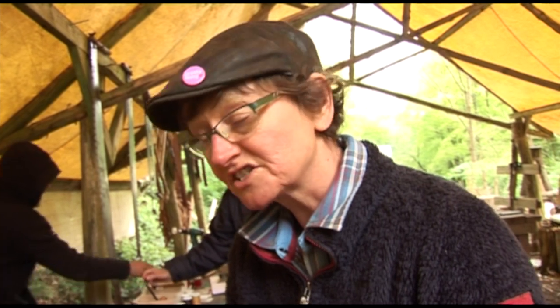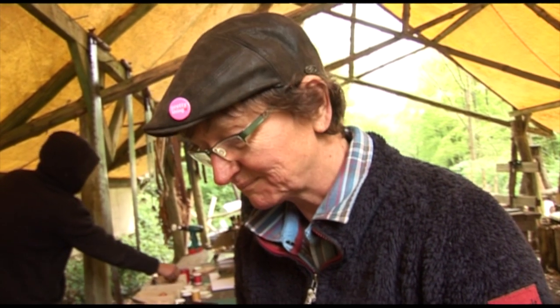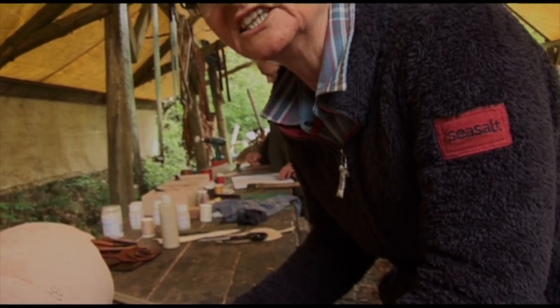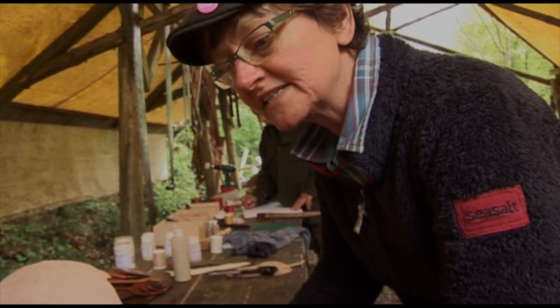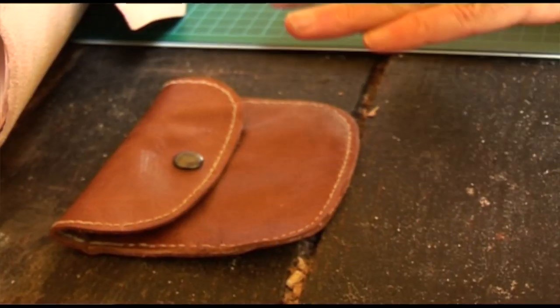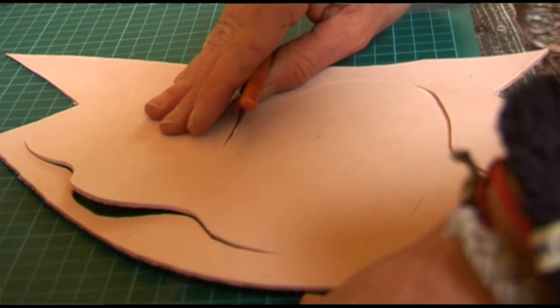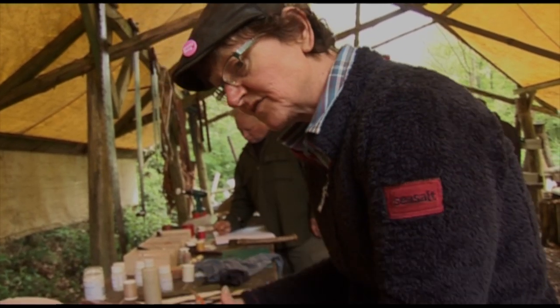What we're going to learn here is how to cut the leather, how to scribe the edges, how to hand dye it, and then we're going to soak it and mould it. This afternoon we're making a sheath for a knife — so we've learned stitching, scribing, dyeing, and moulding, and this afternoon we put those three techniques together.